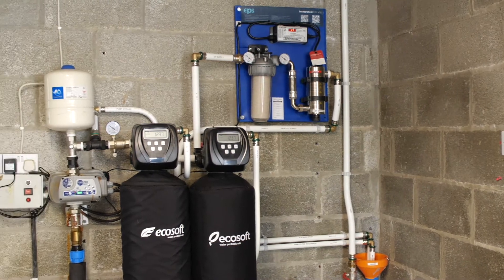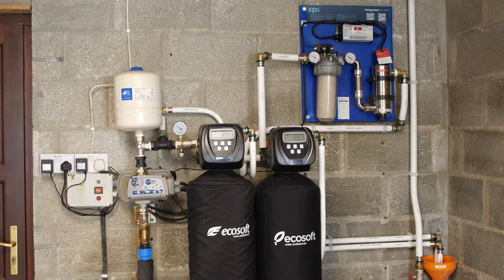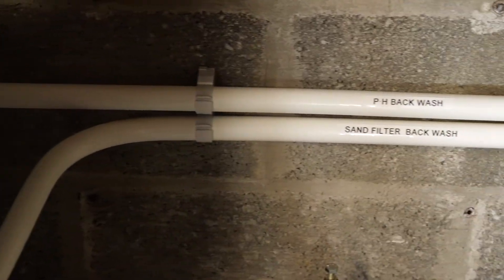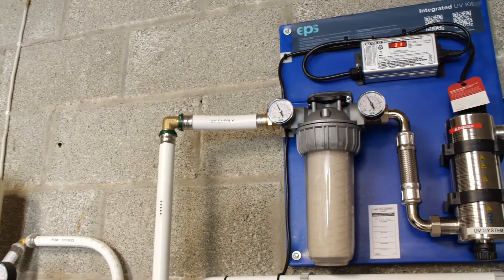Welcome to the EPS water treatment installation and servicing guide. Here we have a typical water treatment installation. In this system we have a pH correction unit, a sand filter, and the integrated UV disinfection kit.